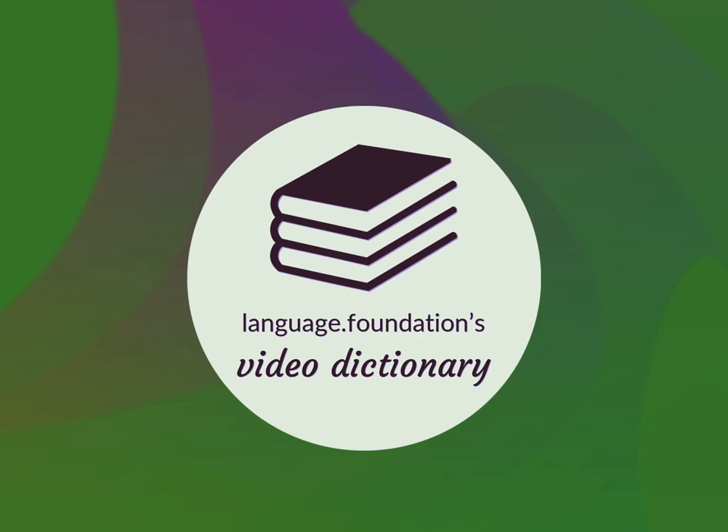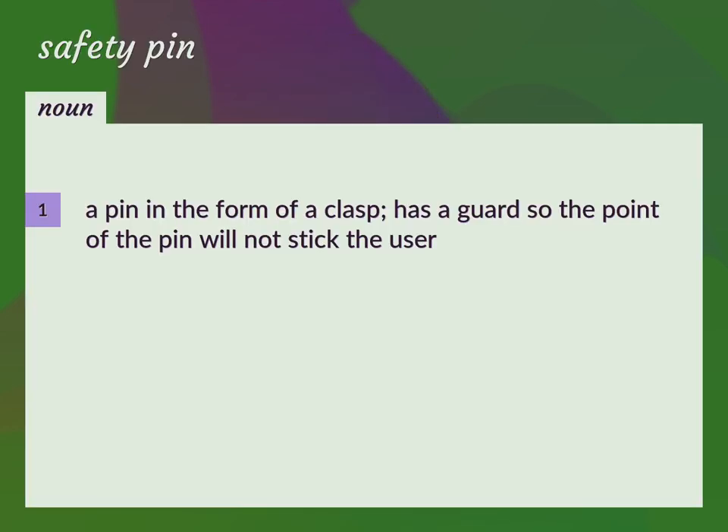Language.Foundation's Video Dictionary, helping you achieve understanding. A pin in the form of a clasp has a guard so the point of the pin will not stick the user.